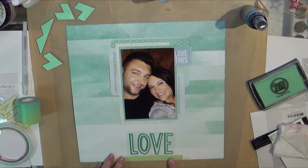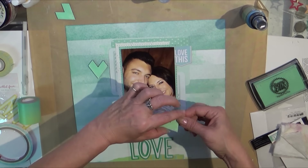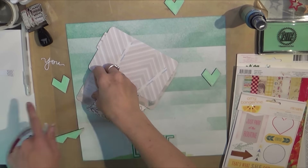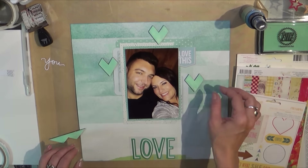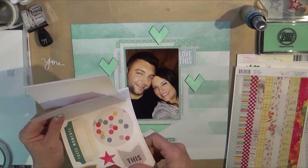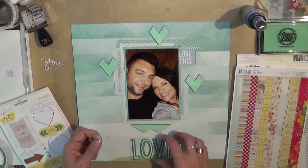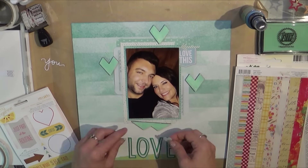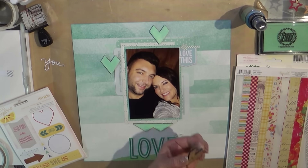I just took several of the stamps and stamped around the area, marking where the picture was going to be so those stamps would just be peeking out of the sides. You can't really see them on camera but you can see the words on the actual layout - there'll be close-ups at the end. I cover up my little test area and add some Amy Tan remarks stickers.